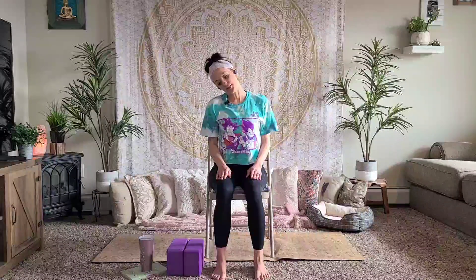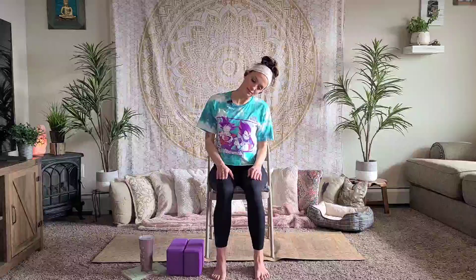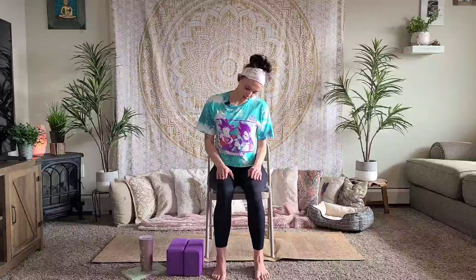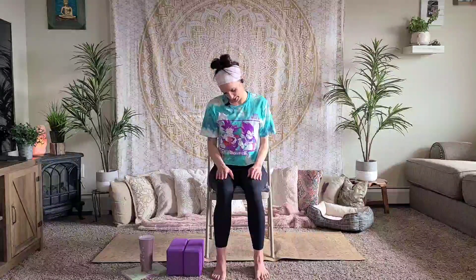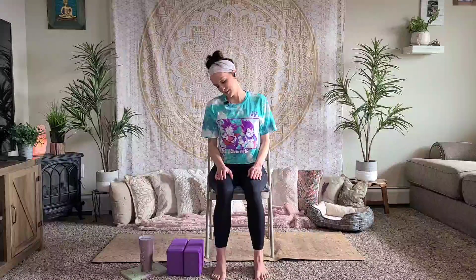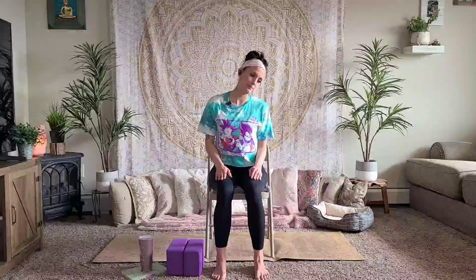Then bring your shoulders back to neutral. Bring your ear down to your shoulder, then slowly bring your other ear to your other shoulder. If you'd like, gently roll your neck so your chin is forward on your chest and rolling it back — just very gently and slowly. Bringing your head back to neutral.